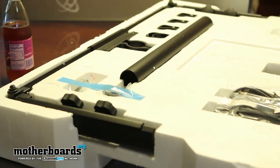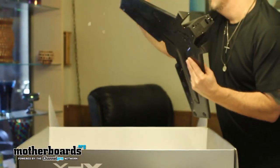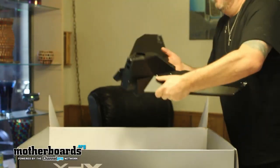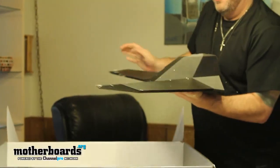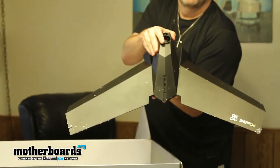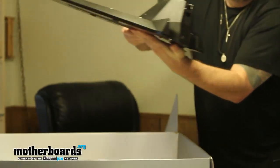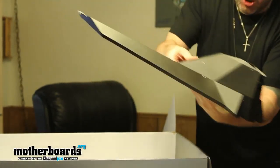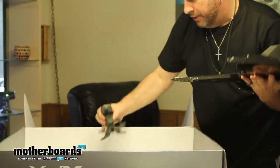Underneath is the rest of the stuff. I'm going to pull the bottom piece out — this looks really cool, it actually looks like a stealth bomber! It also smells like a factory inside here. This thing is badass — the bottom looks just like a stealth bomber. XFX will probably like that comparison.